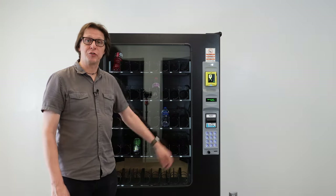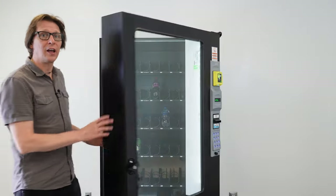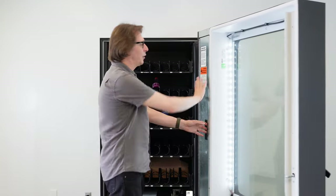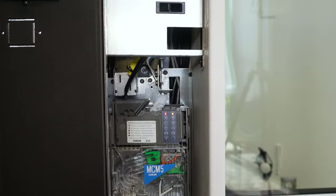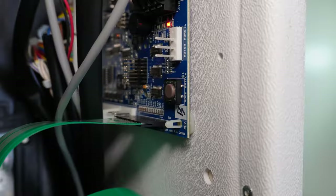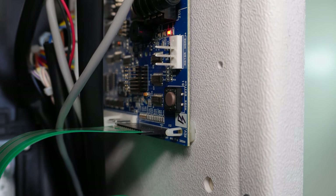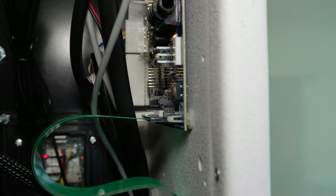The first thing we need to do is enter service mode. To do that, press the service mode button located on the inside of the machine, on the left-hand side behind the monetary door. Open this door and you'll see your coin changer and dollar bill acceptor. On the right-hand side wall is the control board, and in the bottom right-hand corner of that control board is the service mode button. Press it one time and you'll hear an audible beep letting you know you've entered service mode.